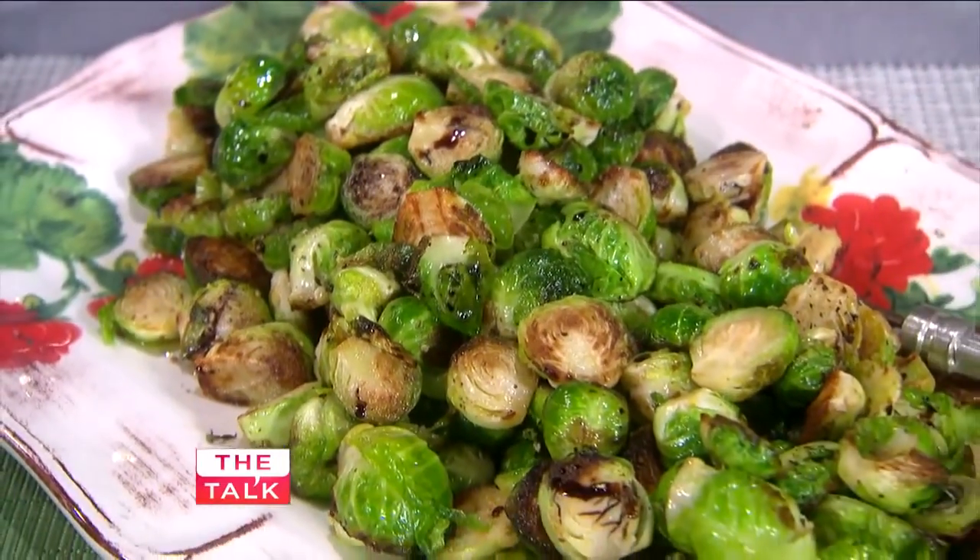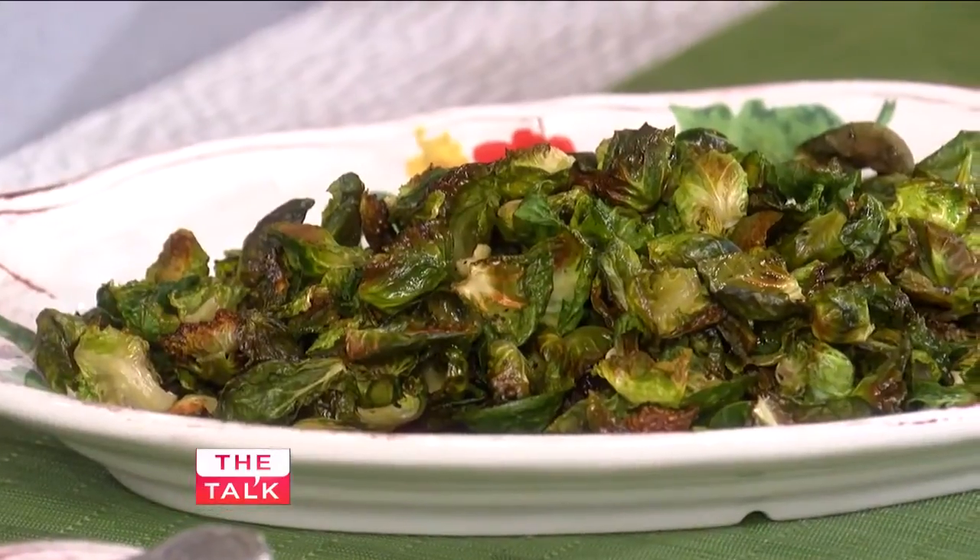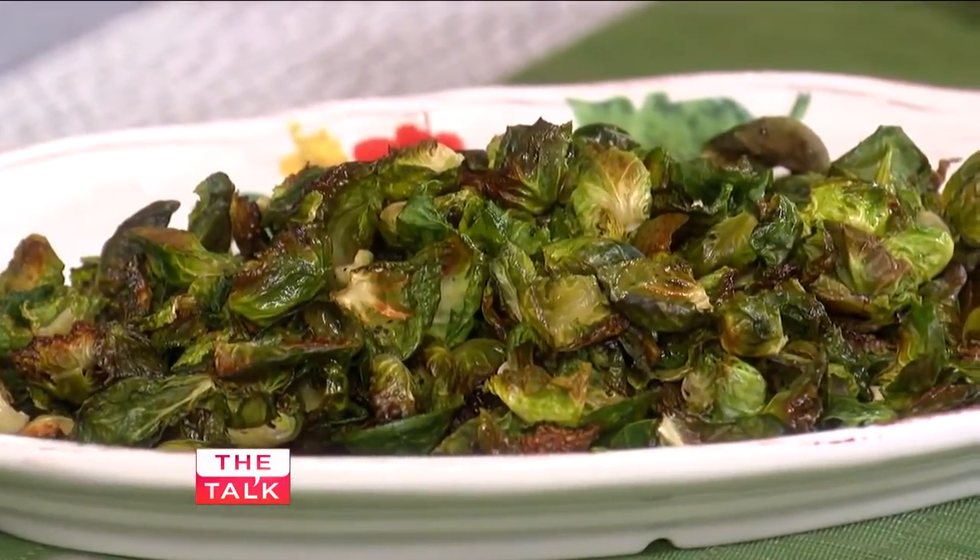Our second thing we're gonna do is Brussels sprouts, which I love. We have the traditional kind — they're just chopped up with oil, salt, and vinegar. And then my favorite: Brussels sprout chips. You can just snack on them and put balsamic vinegar on them or spice them up, whatever you want.